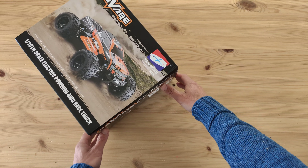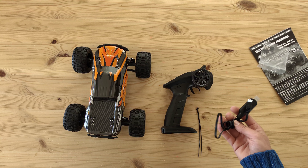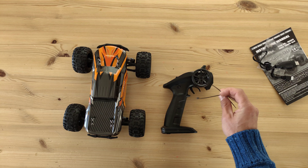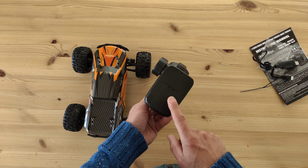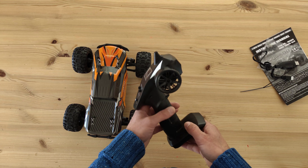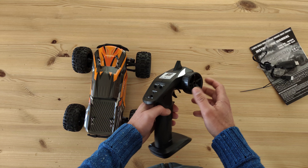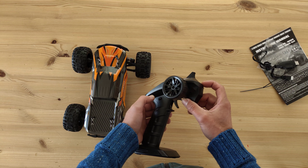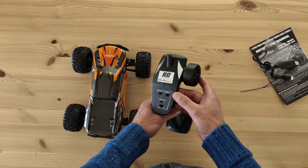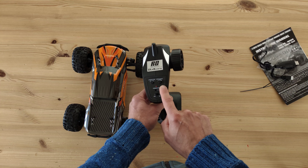Inside the box you'll find the instruction manual, spare body clips, a USB charger, and some cable ties. You also get the remote control — it takes two AA batteries which you need to supply yourself. It feels okay, it's plastic but decent. You've got the steering wheel, throttle, an auxiliary button, an on/off switch, steering reverse button, steering trim, and a speed switch.